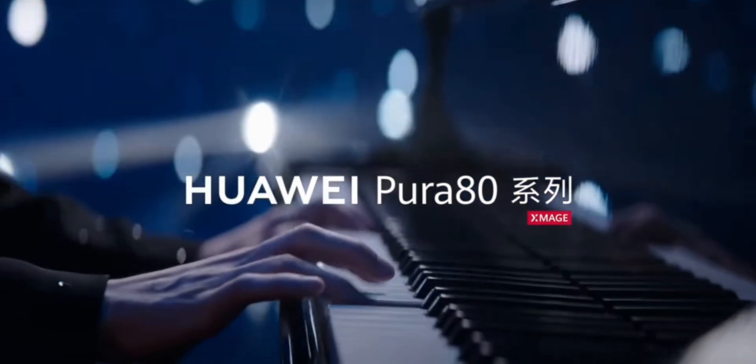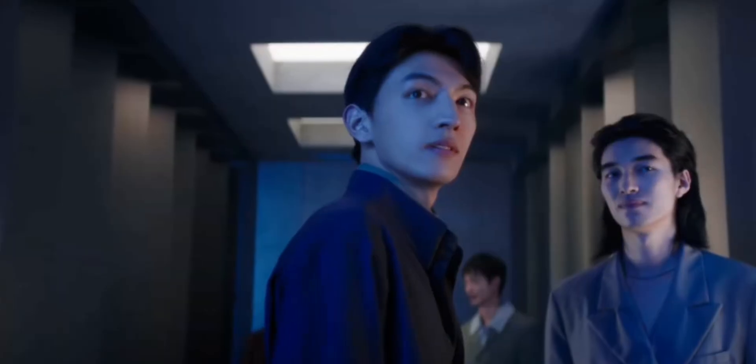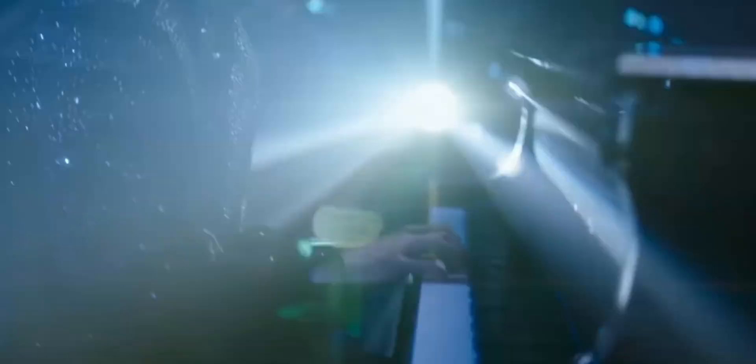And the teaser video shows this off beautifully. There's a moment where the camera zooms into a far-off object and the detail is so sharp, it looks like it's right in front of you. That's not digital trickery — that's pure optical magic.